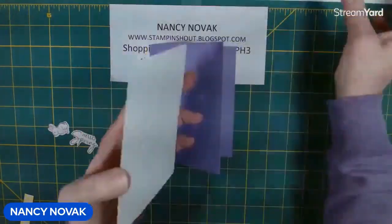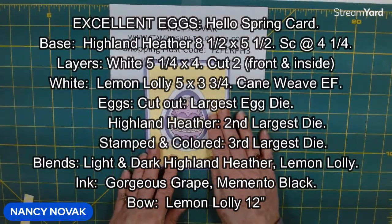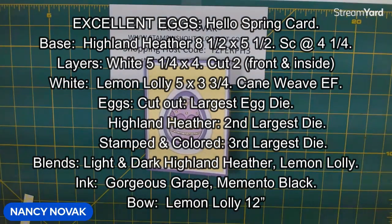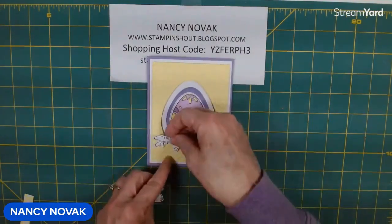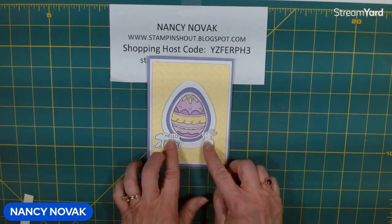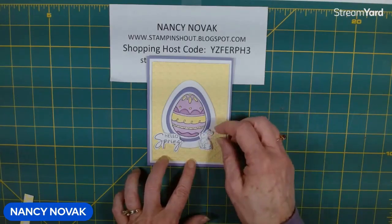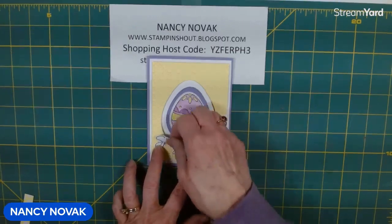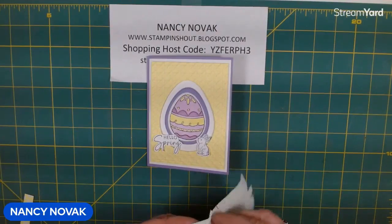I'm going to glue this on the front of our card. I'll take this moment to pop up all the information on screen — sizes and supplies — so you can take a screenshot. We're going to put the 'hello spring' here, the bunny here, and put a bow on the top. These little pieces are half on the raised dimensional and half on flat, so I'll need to put a dimensional on the bunny's head and on part of the 'hello,' then glue the rest. Let me bring back those dimensionals and use little pieces again.